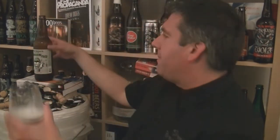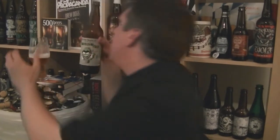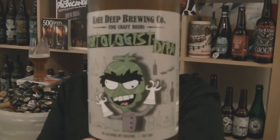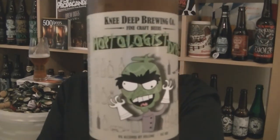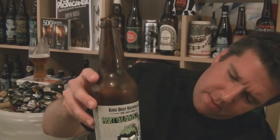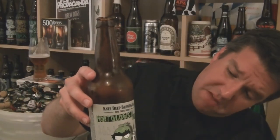I cannot recommend this beer enough. I'm going to be boring people on Twitter about this beer tonight, no doubt. It's an absolute stormer — another brilliant beer from Knee Deep Brewing Co. in California. In particular it says Auburn, Placer County, California.